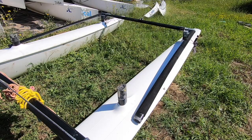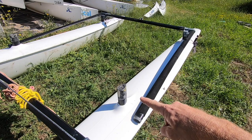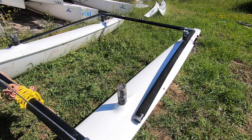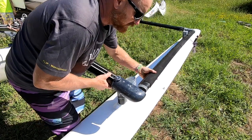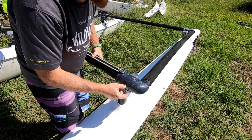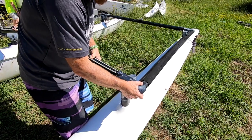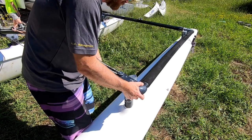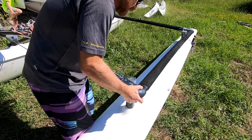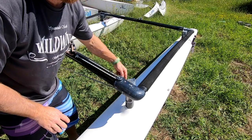This is the bit which is definitely the most tricky to do if you are on your own, because we need to slot the front beam onto the pylons and onto the sidebars at the same time. We'll slot the sidebar in — just be aware that it will fall out at the back if you're not careful — and then we'll push the hull until it's in the right spot.